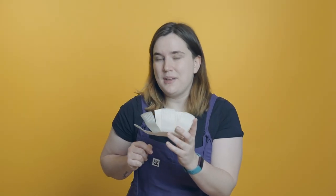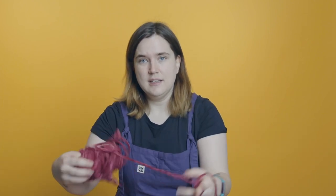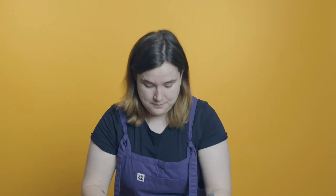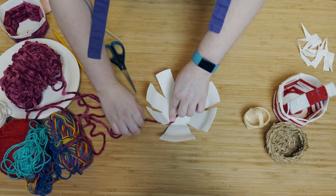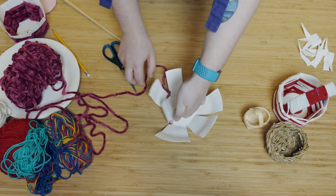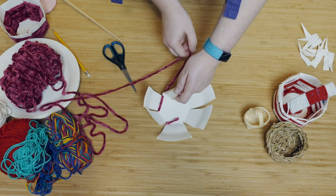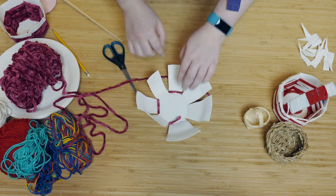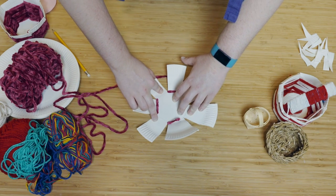Now we're ready to start weaving. Take your yarn — if you're using a ball of yarn make sure you have loads of free string so it doesn't get tangled. Take the edge of your yarn and place it inside one of the cuts. Bring the string around the back of one of the flaps and the front of the one beside it, like that. Around the back of the next one and the front of that one. Can you see each time we are skipping a part at the front.